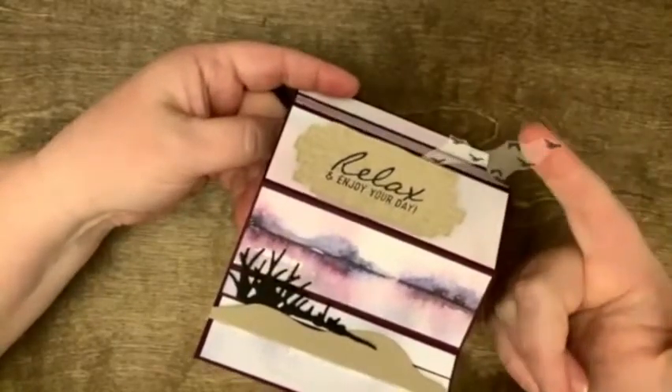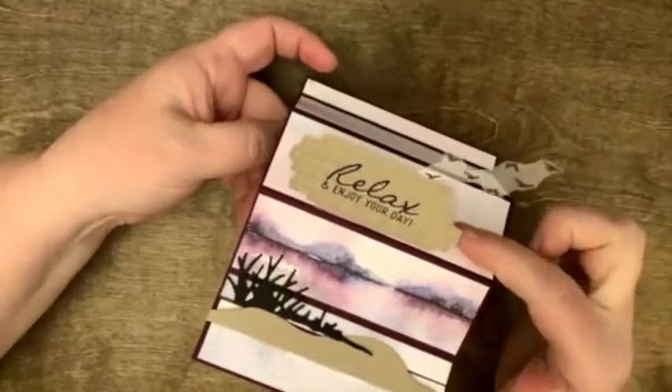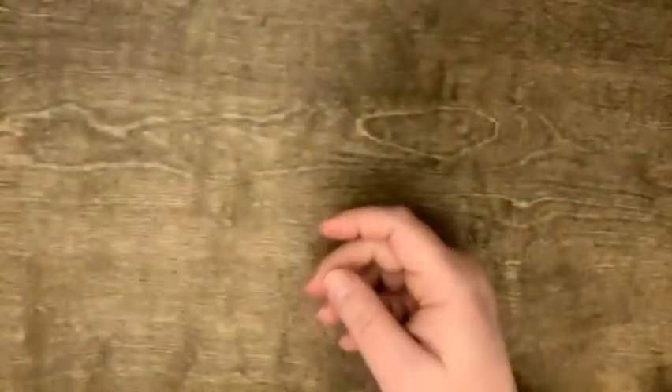And this one — mostly because I screwed up — has a cool set of birds up here and a nice little 'relax.' So this is cool to put on your desk.